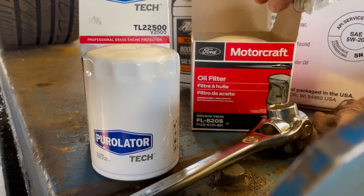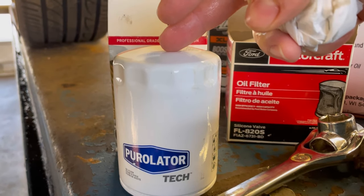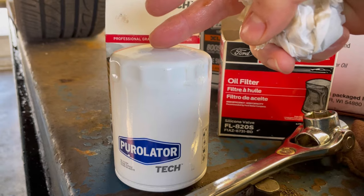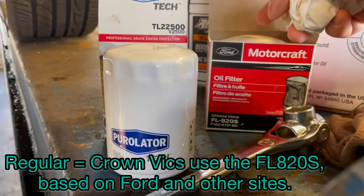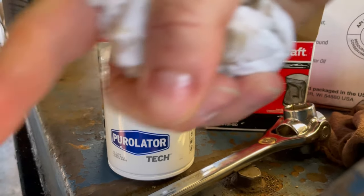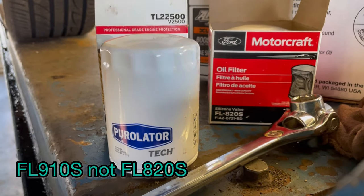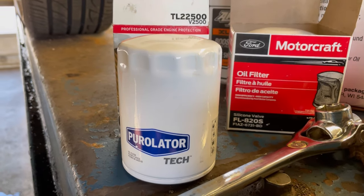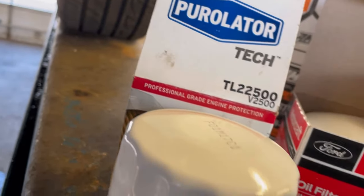FL910S and FL820S. This one's a little smaller, this one's a little bigger. This being the P71 package, it's this one. If it was the regular one from Ford it would be this one. So I'm going to put it right on the bottom — the name of the filter from Motorcraft.